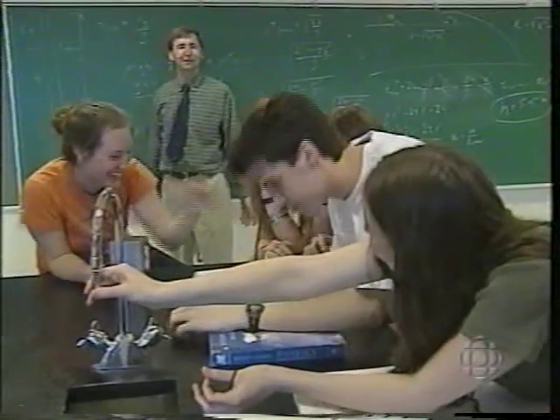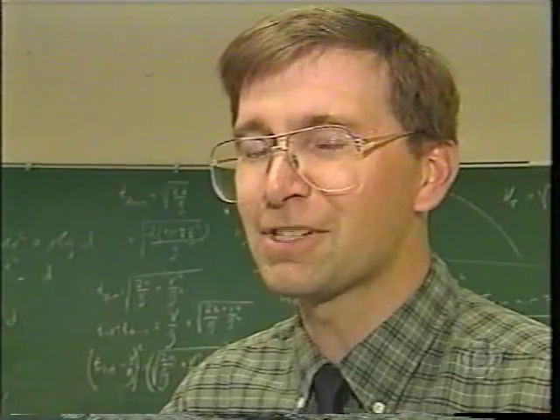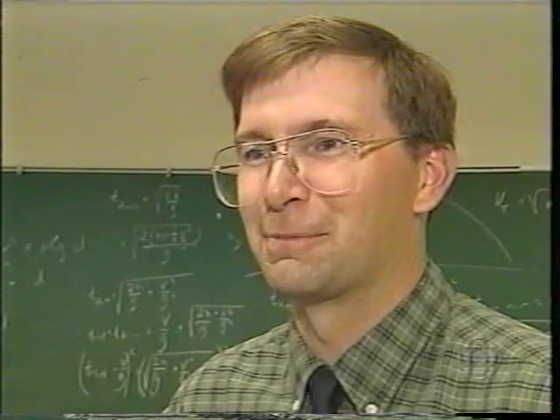So what do advanced physics students do in attempting to fight boredom? You build a catapult, of course. I was a little nervous when they started to talk about catapults and projectiles. Actually, it's a variation of a catapult — it's a trebuchet.